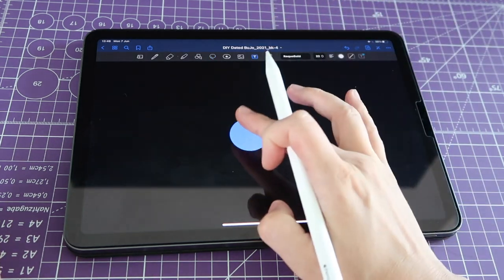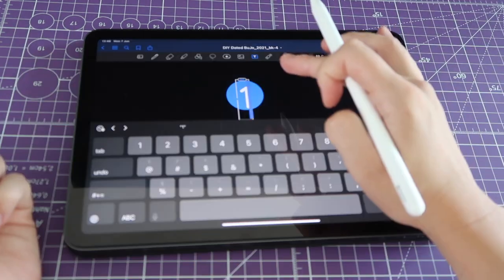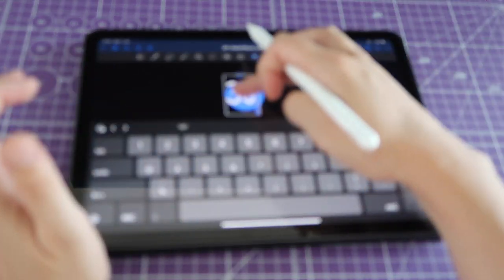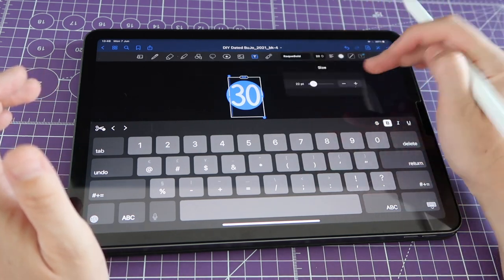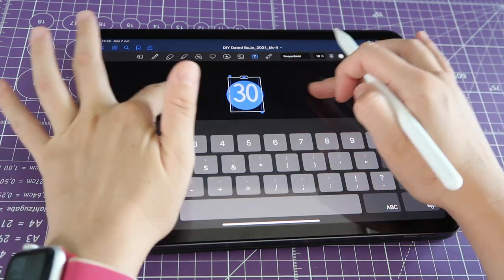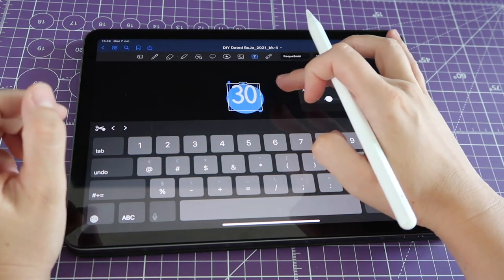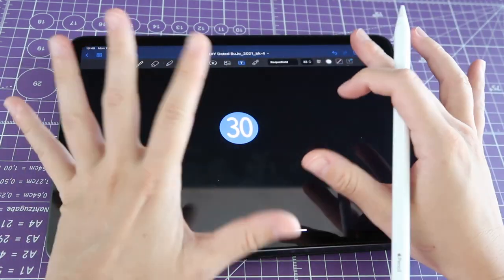I'm going to go to my text tool and tap anywhere to create a text box. I like entering a big number — meaning a wide number — so not one, because that's not very wide. If I make all my text boxes to fit the number one, then when I get to number 20 or 30 it won't fit. So I'll write number 30 instead, just to make sure any other number will fit. I select my text by double-tapping, then go to text size and make it a little smaller. I also center my text under Paragraph, and reduce the text box size slightly so there's no extra transparent area hanging outside the sticker.